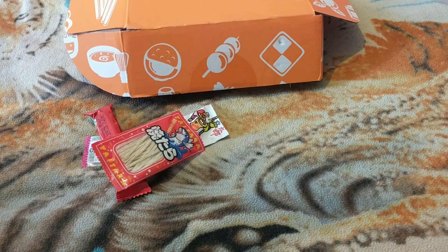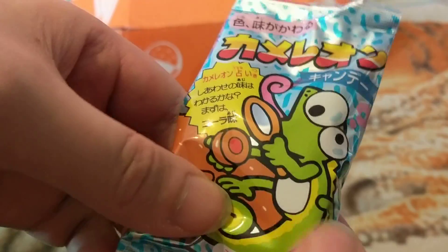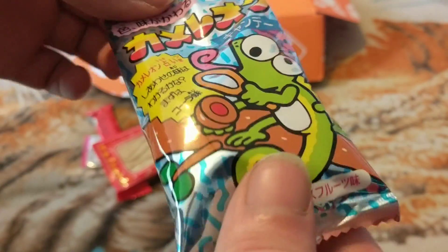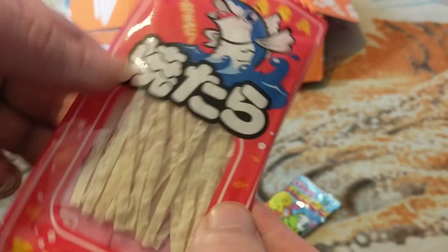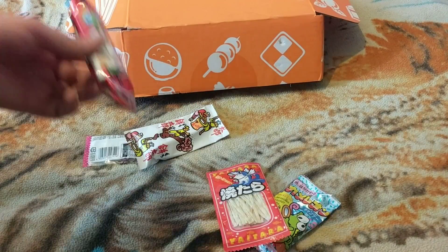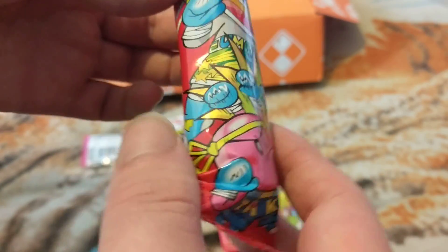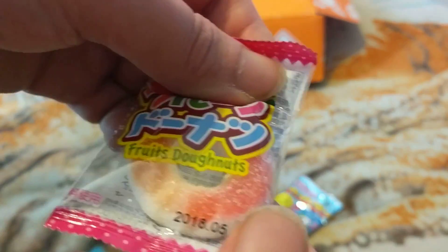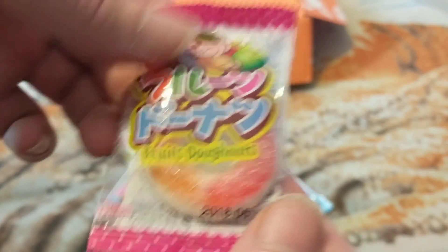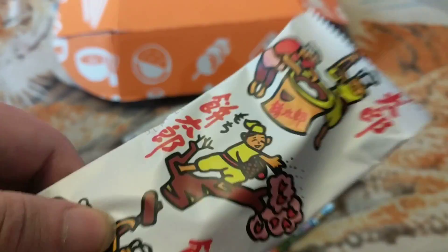It doesn't feel different. I think they're gobstoppers and they change colour. We got some fish kind of stick things. I think this was octopus or squid — I think it's octopus. Next thing we got is this little candy thing — fruity donut.